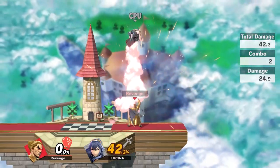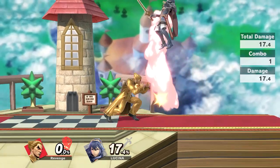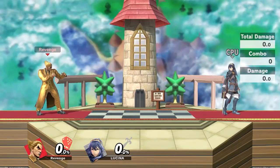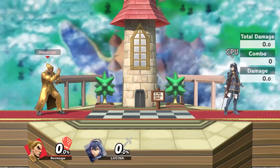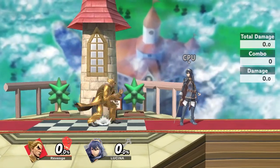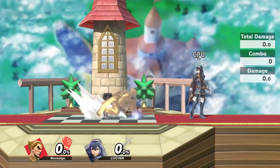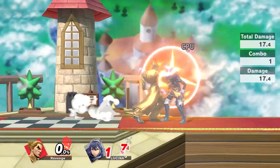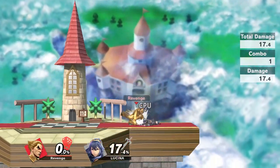Certain characters past a certain percent — where you'd normally do your Electric combos — end up at too high a percent and you're not able to finish the combo with the kill. Or your opponent will be at a percent where up smash doesn't kill, and now they have the advantage because you're trying to find that kill. But this option helps you footstool reliably.